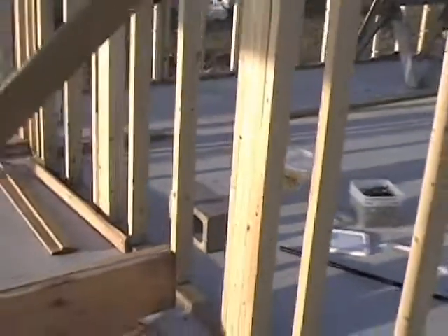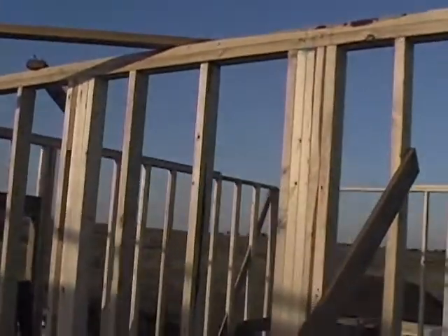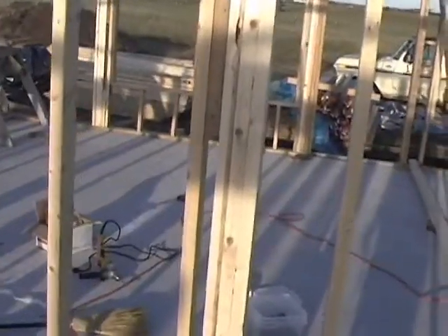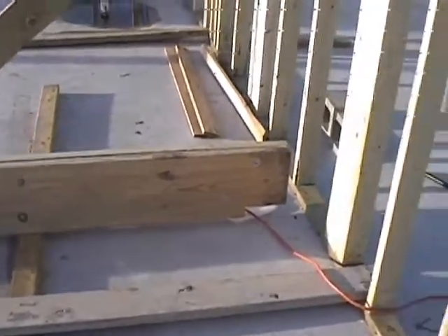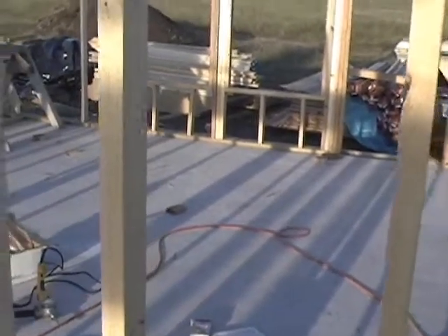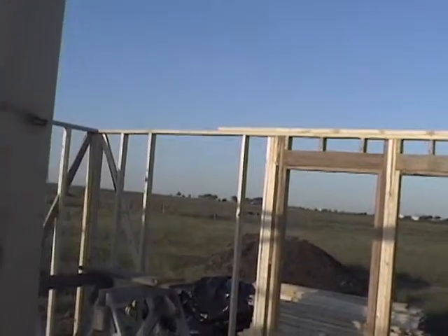Of course, there are walls that will support these beams. I beefed them up with a lot of 2x4s — one going to be there, one going to be up in there. I'm doing a really strong one over my garage, and then I'll do three over the living area — one every 8 feet.